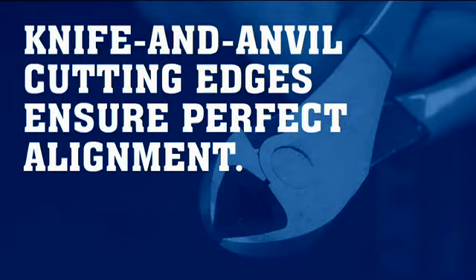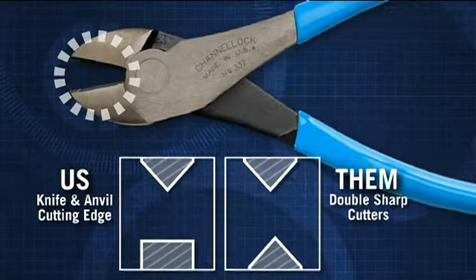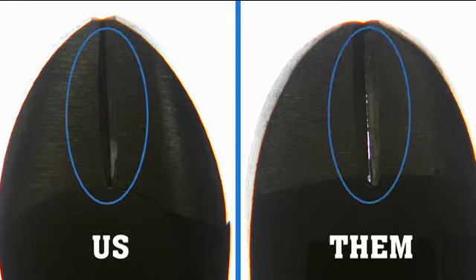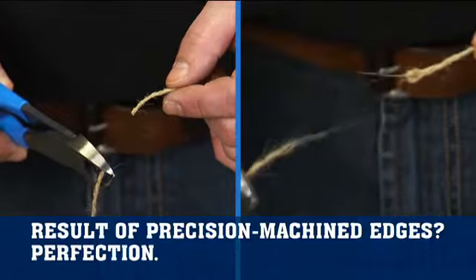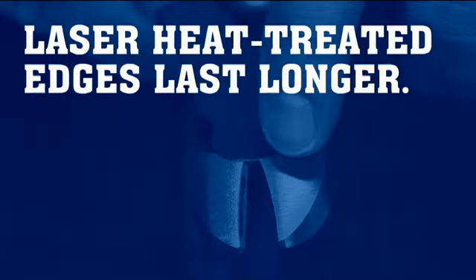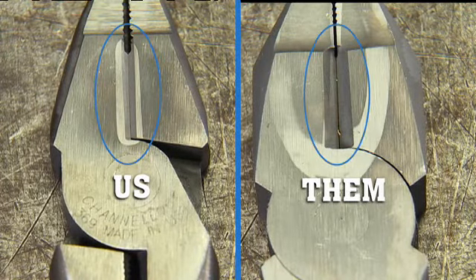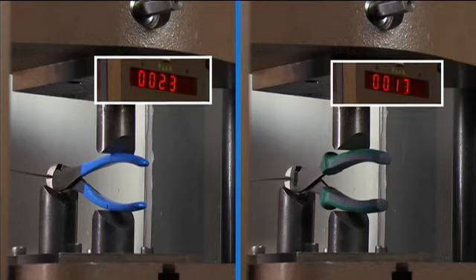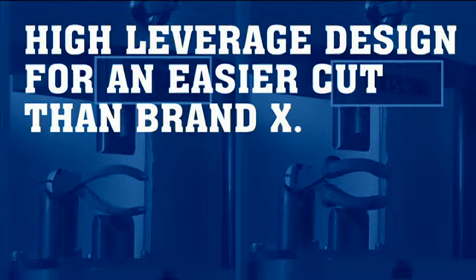Knife and anvil cutting edges ensure perfect alignment. Laser heat treated edges last longer. High-leverage design for easier cut than Brand X.